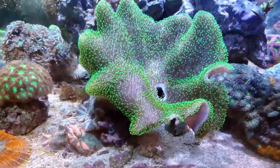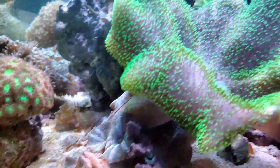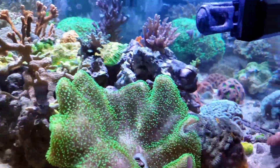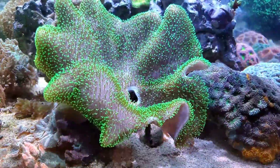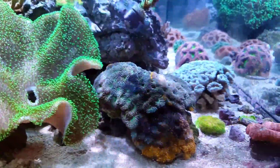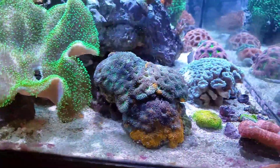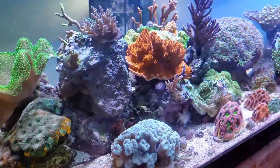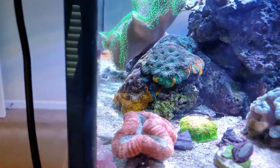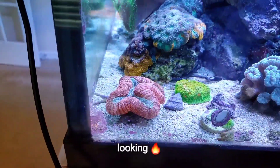This toadstool is huge but there's a hole in the middle of it — that's because my clownfish has hosted it so hard that it completely dug a hole into this giant leather. It's living though, it's fine. The acan echinata has grown like crazy and is stinging everything around it, so I had to move some stuff. Since my first video I also added a Lobo in here, which I really like — the top down looks really good.